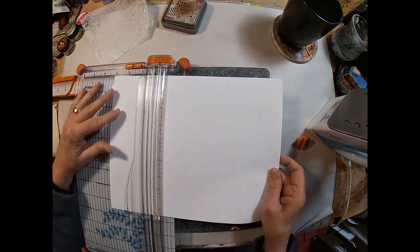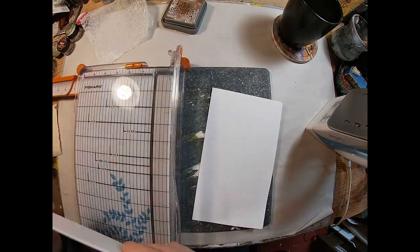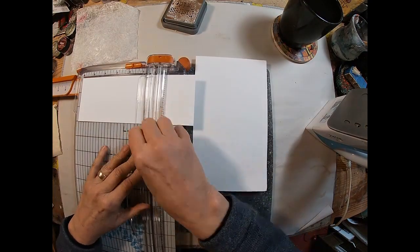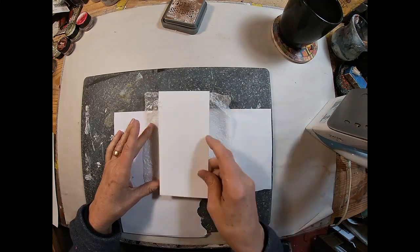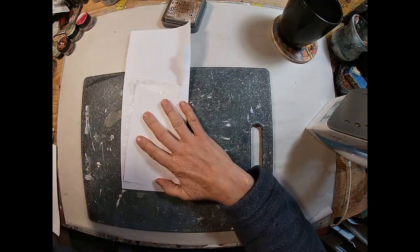Now I'm just cutting some cardstock and I'm going to cut that into tag size. I have my two pieces of cardstock — I'm going to make those about two and a half to three inches by about six inches, just making them the size that my embossing folder will accommodate.